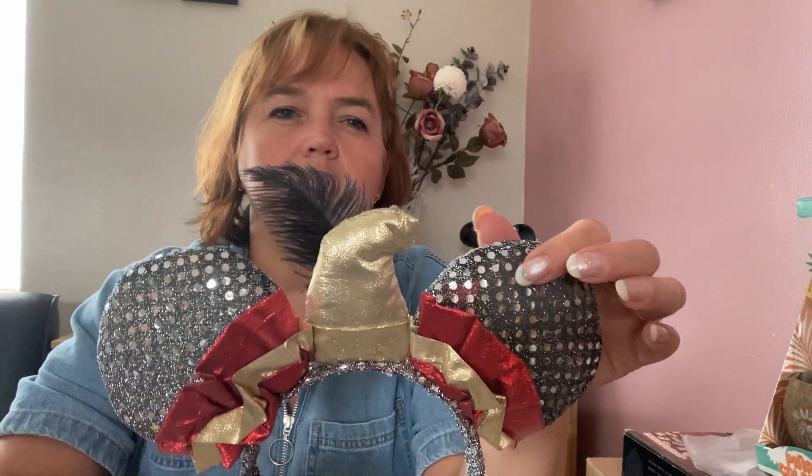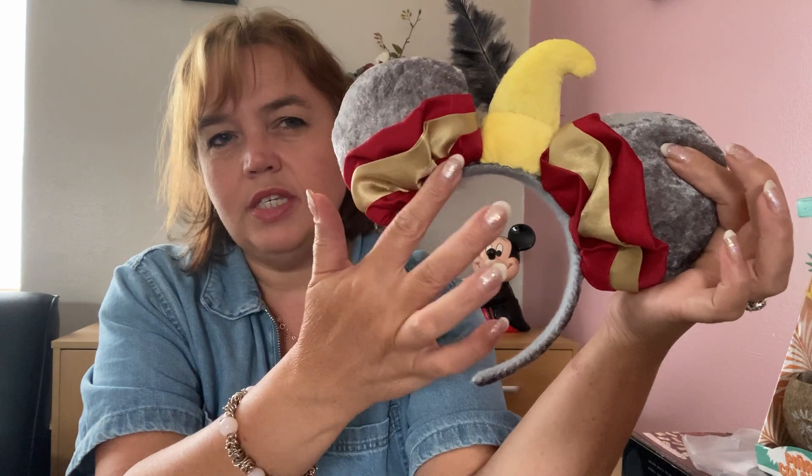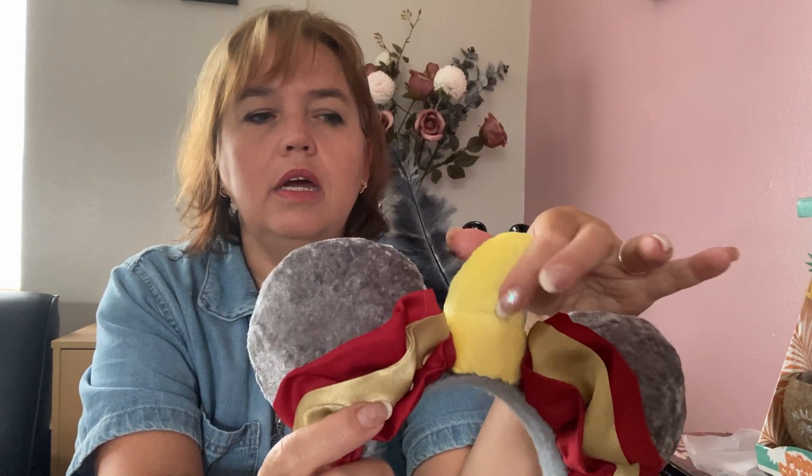The next two pairs are both Dumbo-inspired. The first is one of the first pairs I ever made — covered with gray charcoal sequin fabric — and I did like wearing them in the parks. Because of that I tried to recreate them with different fabrics. The second version uses crushed velvet with the same ruffles he wears around his neck, a little yellow hat, and a black feather sticking out of it.